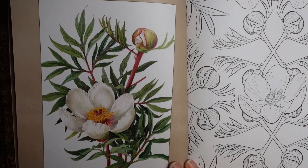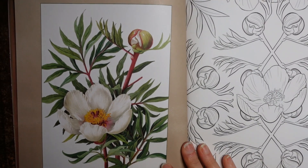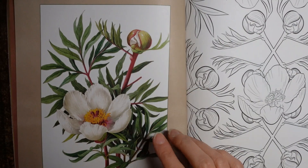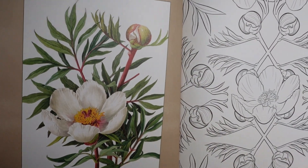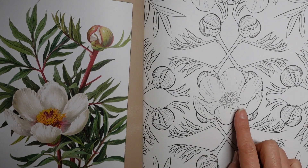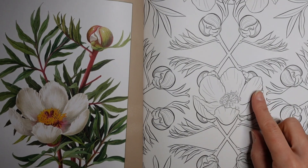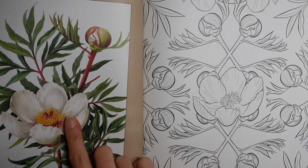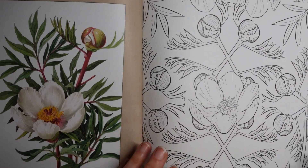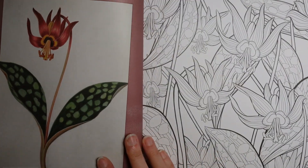Now this one is a very pretty peony I think — look at that sort of bud starting to burst open. We have something very similar here to colour. Of course, if you find white difficult like I do, then you could always do it pink or something else, or it might just be a good exercise in trying to get to grips with using white. Either way, quite fun.